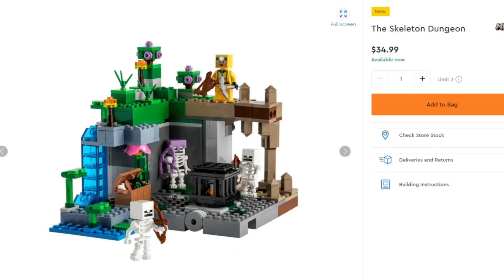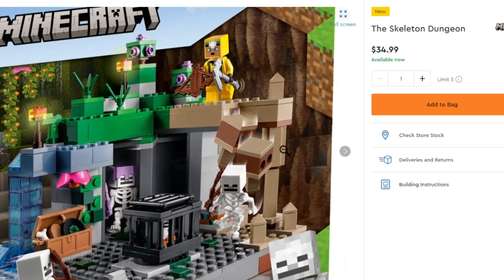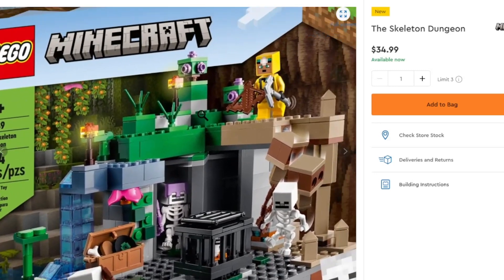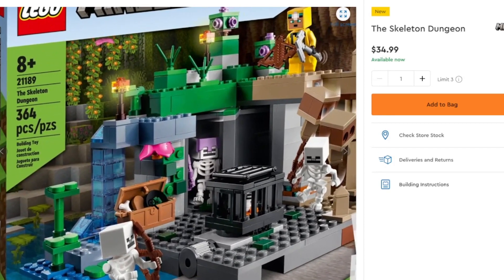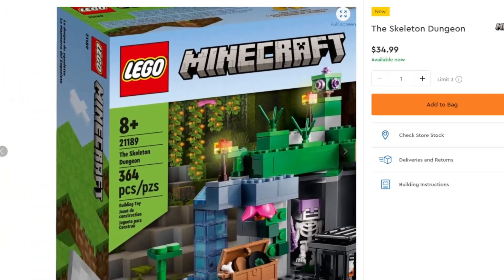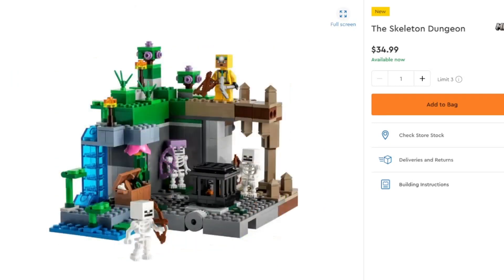LEGO Minecraft also getting some sets with the Skeleton Dungeon, which has the ability to summon skeletons on command to fight some definitely evil things. You've got stalactites, stalagmites, bushes, a Wrecker in a chest, and the ability to spin the spawner to summon. You've got leaves, running water, three skeletons, and four minifigures in total. Pretty nice set if you want a Skeleton Spawner. If you want some of the Minecraft Skeletons, $35 gets you three of them — pretty good deal. LEGO Minecraft isn't for everybody, but if you want this set you can now pick it up.